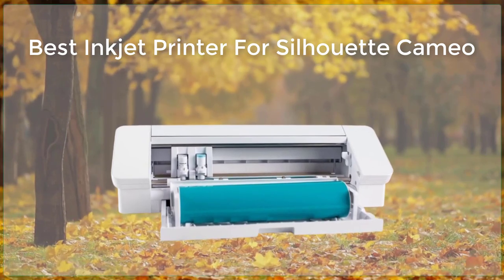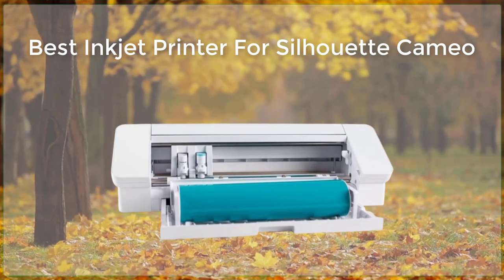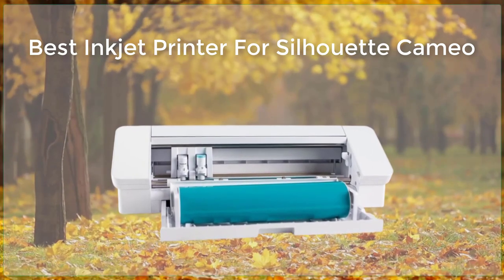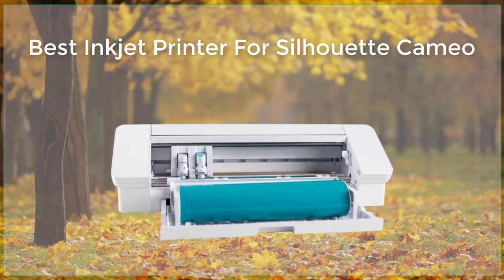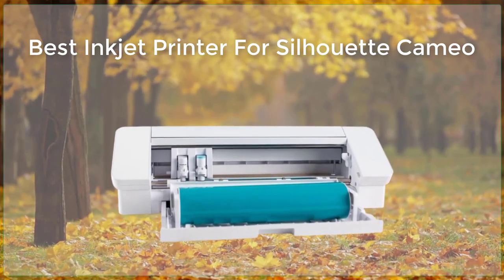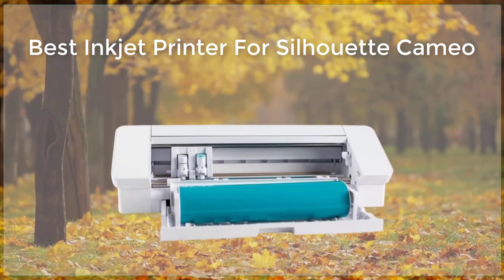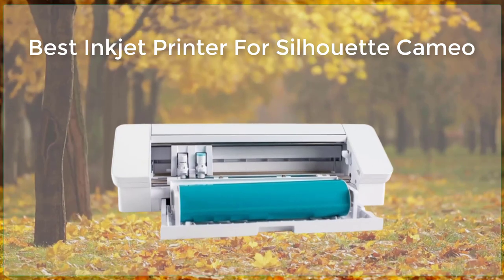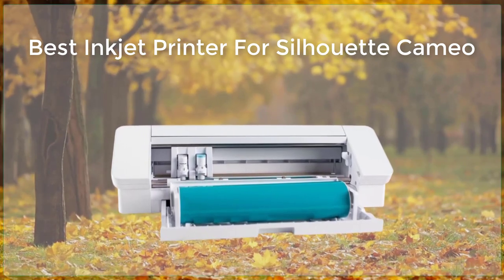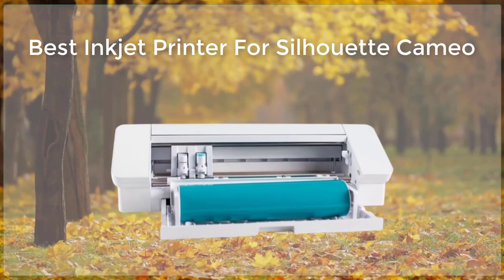First on our list is the Canon PIXMA PRO 100. This printer is a great choice for those looking for high-quality, professional-grade prints. It features an 8-color dye ink system that produces stunning, detailed images with a wide color range. The printer also has a wide range of connectivity options, including Wi-Fi, Ethernet, and USB, making it easy to connect to your computer or mobile device.